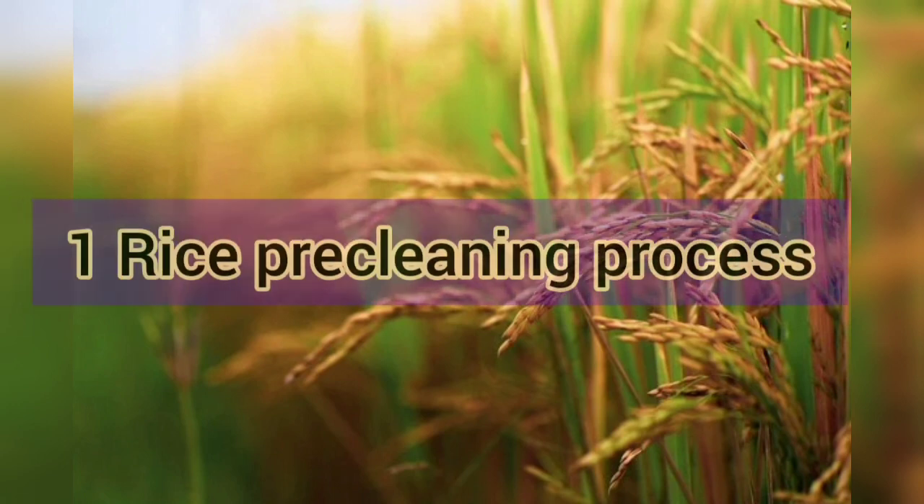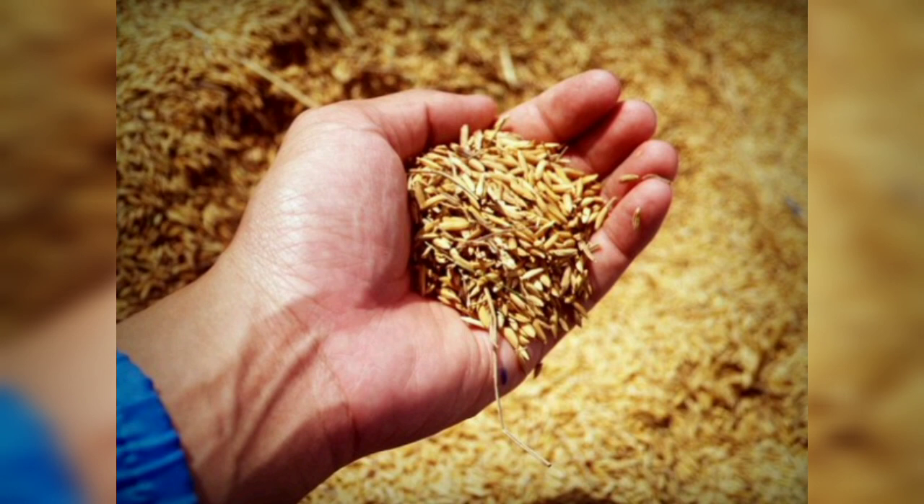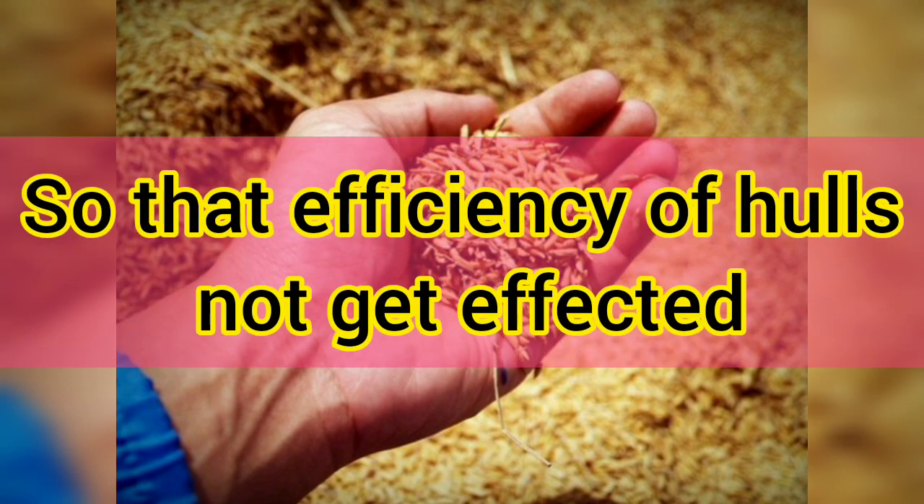The first step is the rice pre-cleaning process. Paddy always comes in having a lot of external material, including wheat, soil, seed, etc. These external things need to be removed before the hulling process, so that the efficiency of the hulls as well as the milling would not get affected.